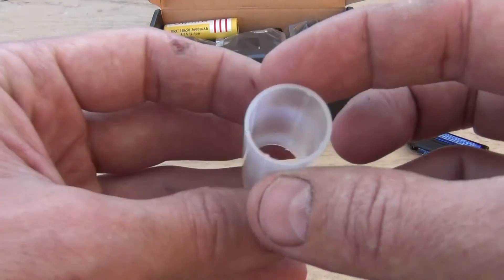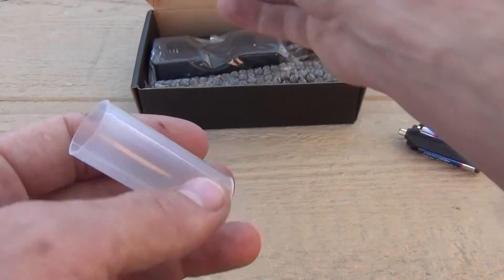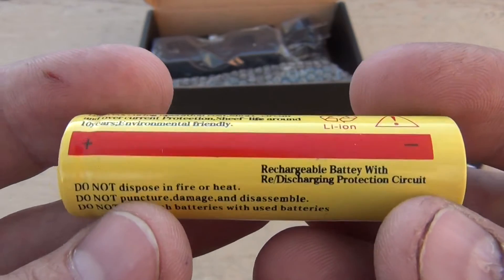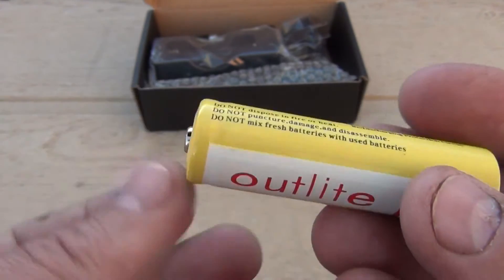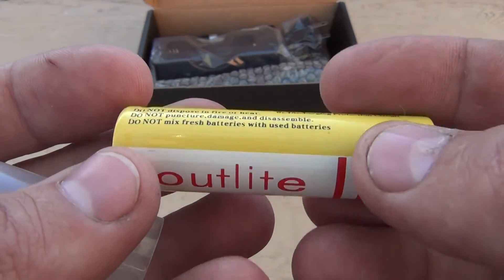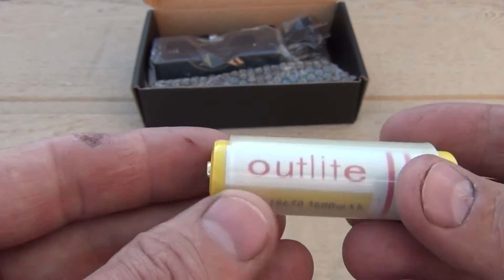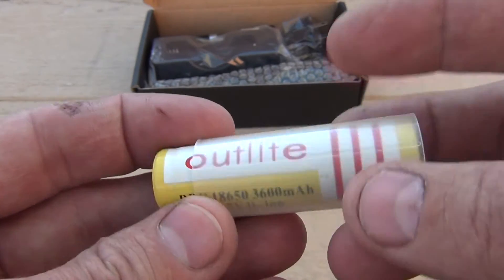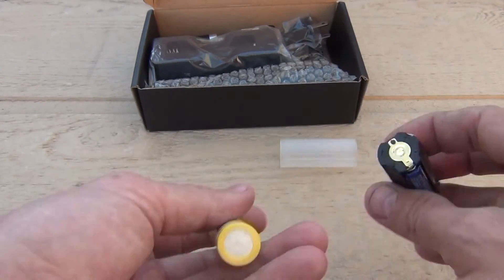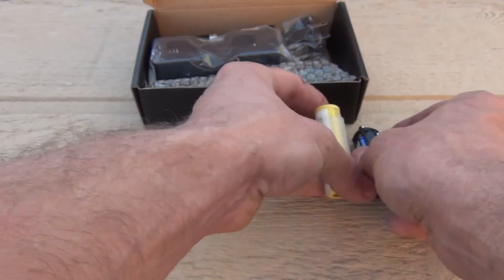The next thing you see is this little plastic sleeve. What this sleeve is for is for the battery — this is a standard 18650 rechargeable lithium-ion battery. It looks like a AA battery on steroids. This battery is 3.7 volts and runs at 3600 milliamp hours — that's a pretty high rating. The sleeve houses the battery because the diameter of the adapter is a little bigger than the 18650, so they give you the sleeve to compensate for that difference.